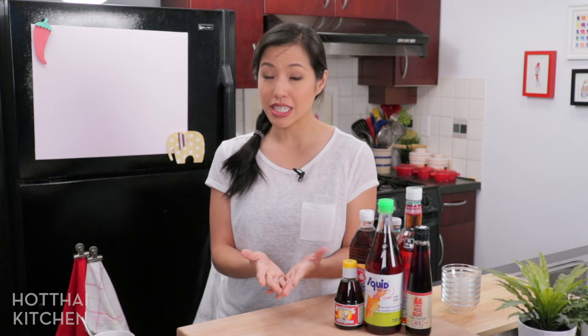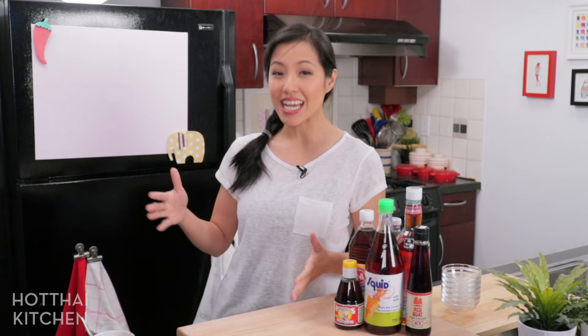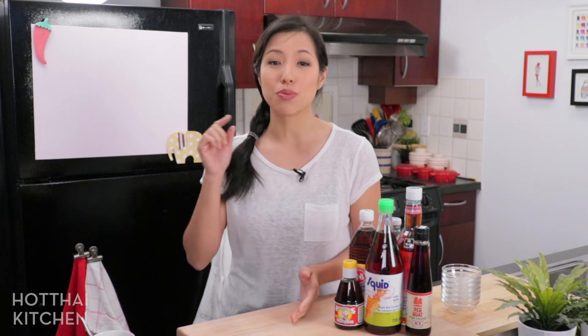Now, if you want to learn about other Thai ingredients, I do have a playlist that discusses other ingredients. I'll put the link in the description below, so make sure you check that out. All right, let's get started.